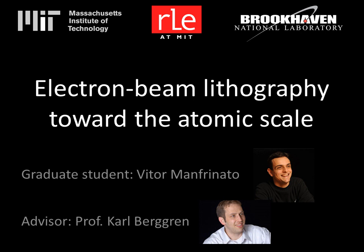Hi, I'm Vitor Manfrenato, graduate student at MIT working with Professor Karl Berggren. Today, let's talk about fabrication at the nanoscale, including my recent work on pushing electron beam lithography to new limits towards the atomic scale.